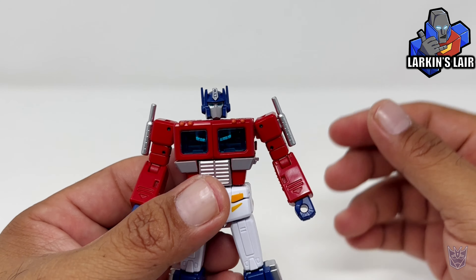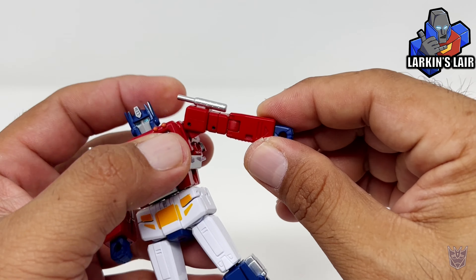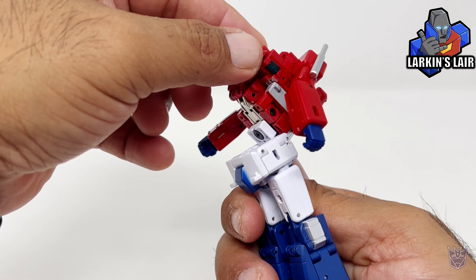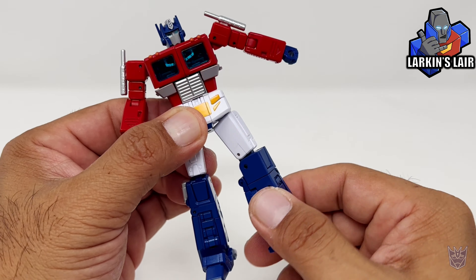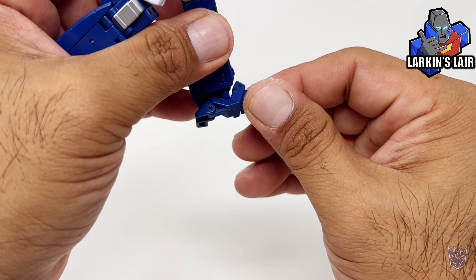Moving on to articulation: the head is on a ball joint and can rotate 360 and go up and down. The arm can rotate 360; he can lift up at the shoulder this much. He can rotate at the elbow 360 and bend at the elbow this much. He can rotate at the wrist 360. He can rotate at the waist 360. He does have somewhat of an ab crunch, mainly due to transformation. If he lifts up the side panels, he can do the splits. He can kick this far up; if he lifts his butt panel, he can kick this far back. He can rotate at the thigh 360, bend at the knee this much, and has ankle tilt — it can go back and forth because it is on a little ball joint.